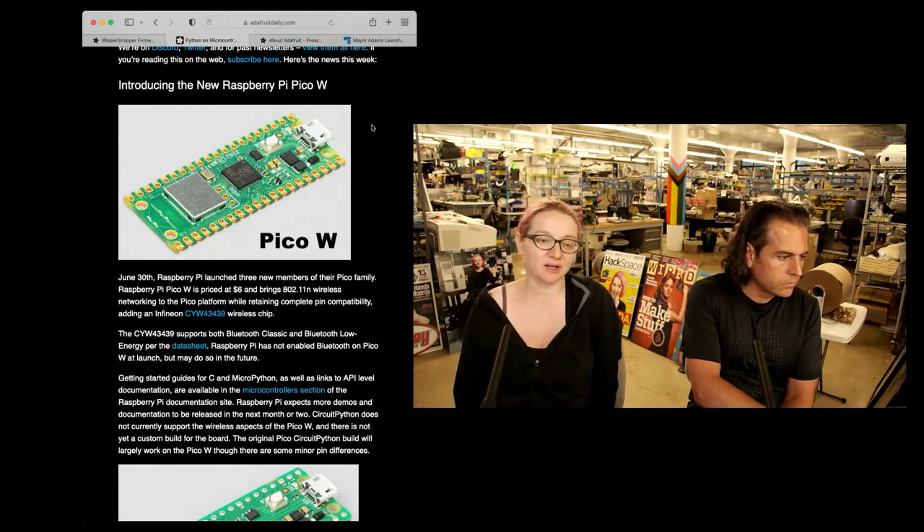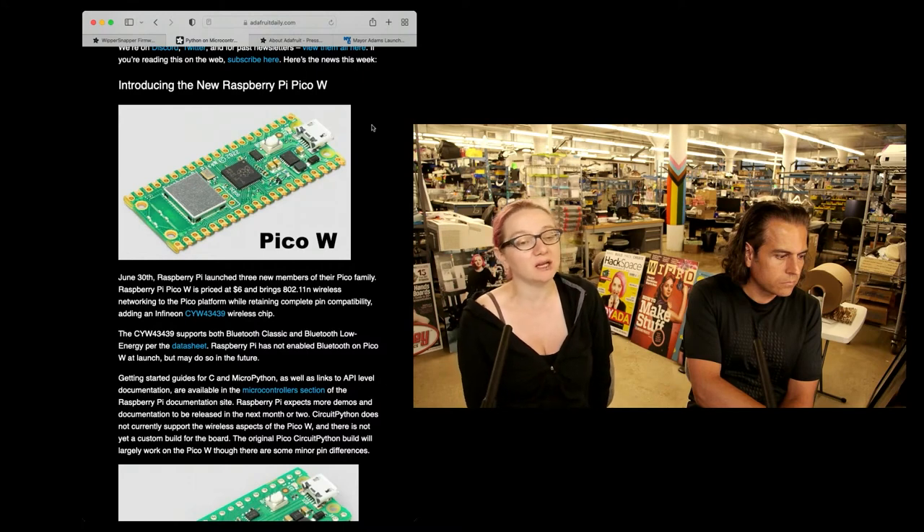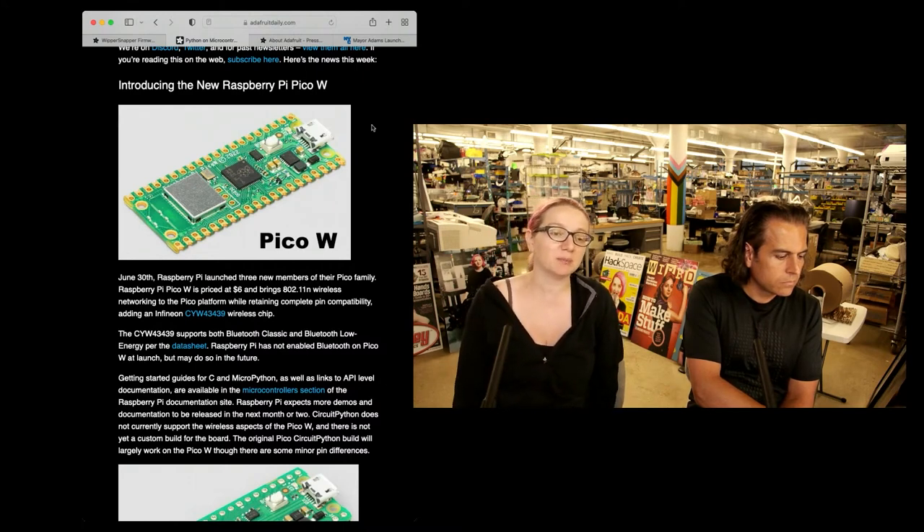That's not a coincidence because it's the same chip — the Cypress Infineon CYW43439 — which has Bluetooth Classic, Bluetooth Low Energy, and Wi-Fi support. Inside that chip, in addition to the radio, is a dual-core ARM Cortex chipset which can be loaded with firmware.